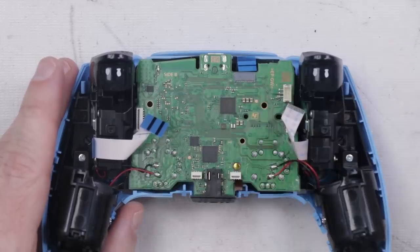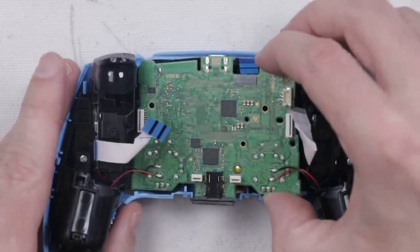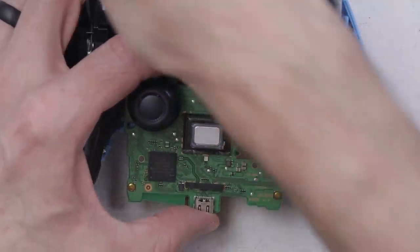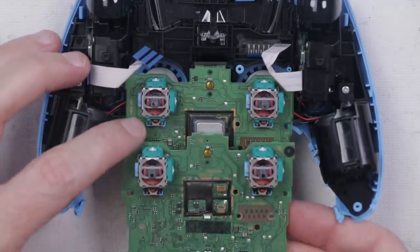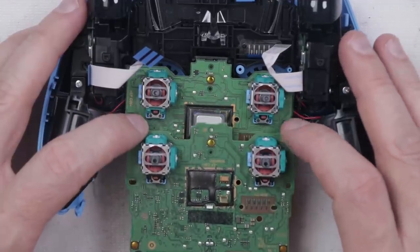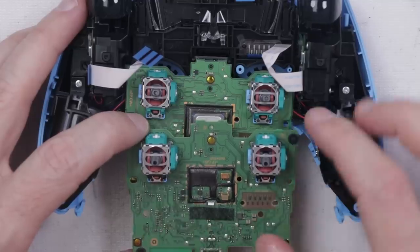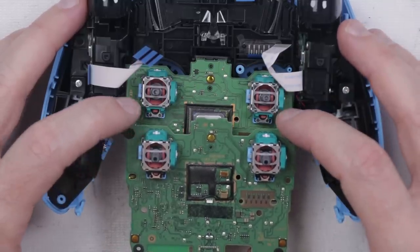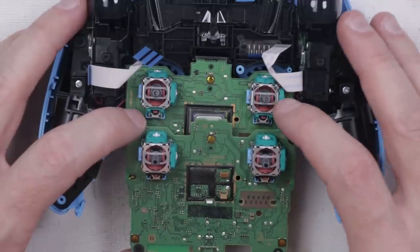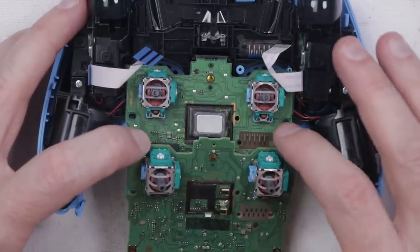If we needed to completely remove this board out of the midframe, I would desolder these wires that go to the rumble motors. For our purposes today, we just need to pull this board out and flip it over. Let's remove these thumbsticks so we can get a better look at the analog stick modules and compare them to the old ones. The analog sticks are almost exactly the same — the older model has a black piece right here and right here, but on these analog sticks that piece is green. I'm guessing that's not a meaningful change, but maybe they have done some upgrades.